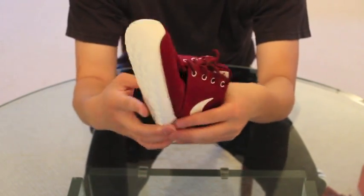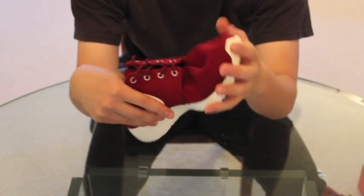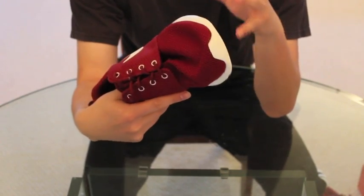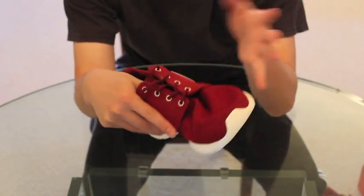And then you have your outsole traction. I don't know how the traction does long-term, but it feels pretty nice right now as they're new. Later on the traction might not be as great, so just look out for that.